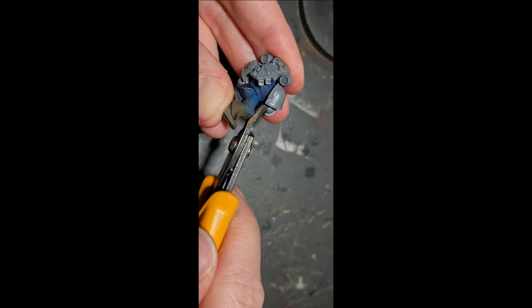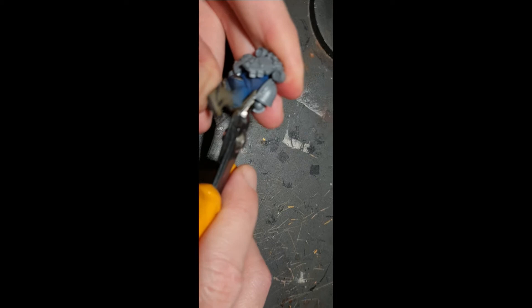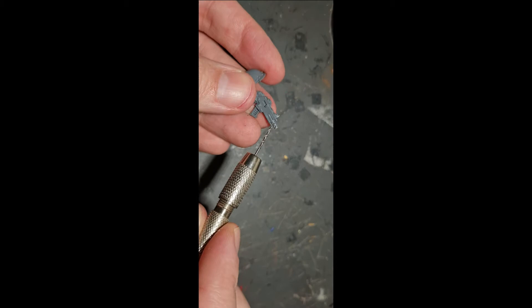First of all I had to get all the arms off the models. These arms are the ones I actually stuck on because I took the Multimelters off — the whole reason I bought them was for the Multimelters. I stuck these arms on with the intention of building and painting them, then realised I need to have them all apart to be able to paint the colour scheme I've chosen.